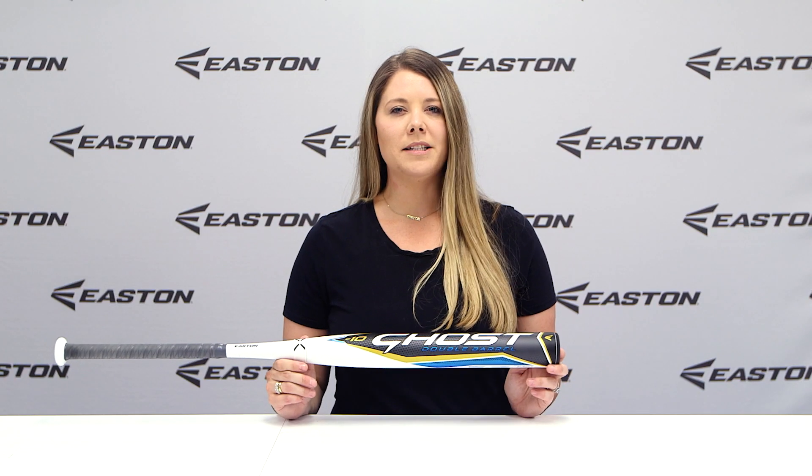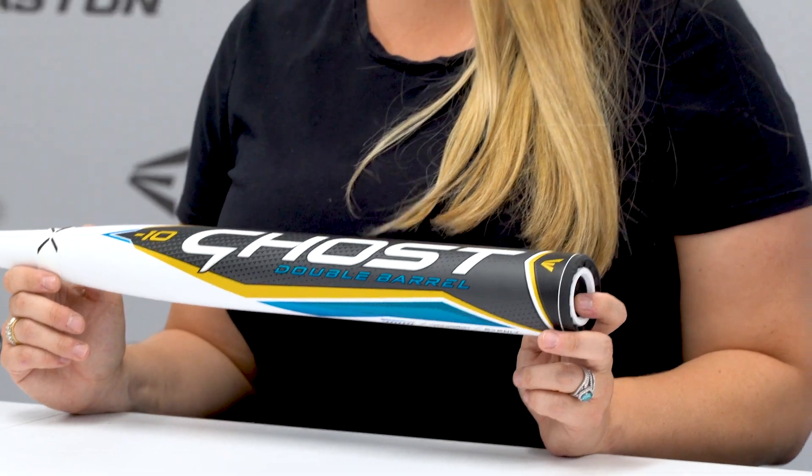The barrel features Sonic Comp material, a high-performing, very durable composite material that produces the iconic Ghost sound heard across all fields.